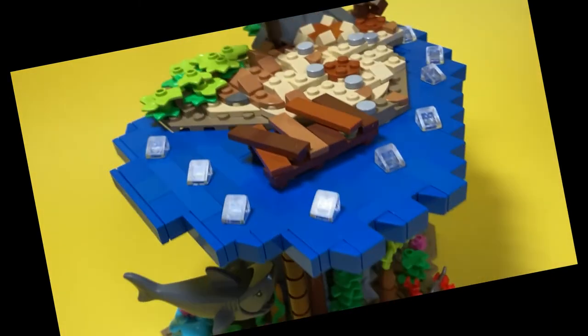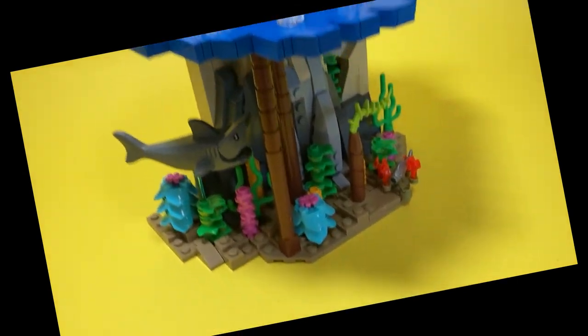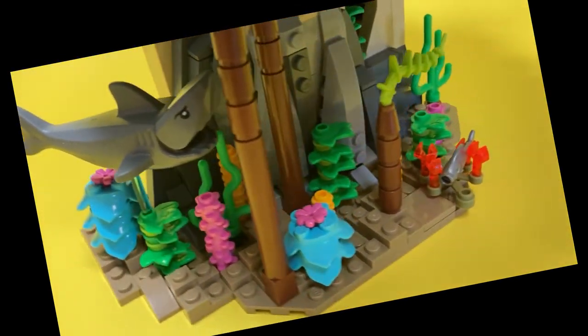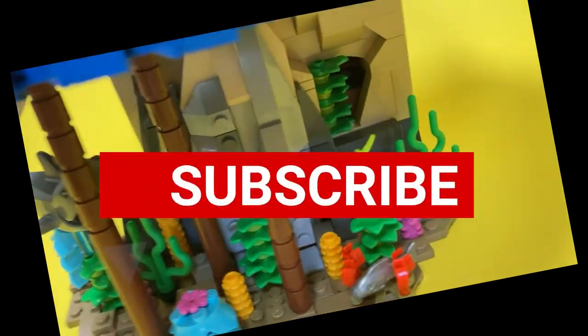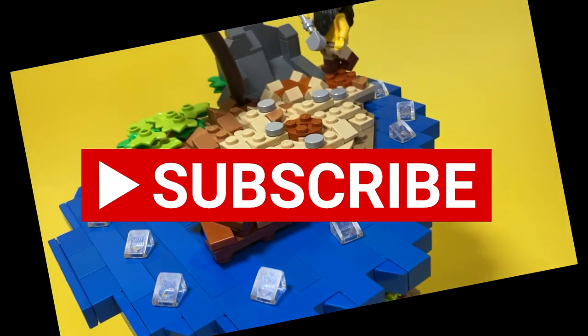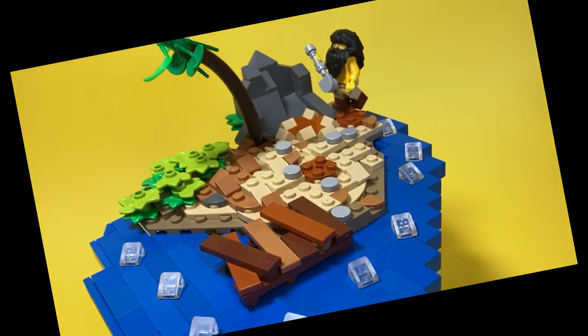If you guys enjoyed this MOC, please consider dropping a like, and don't forget to subscribe if you haven't. I'm on the home stretch to 2,000 subscribers — it'd really make me happy if we could hit that before summer starts. So if you haven't subscribed already, I'd really appreciate if you did. And I'll see you next time.